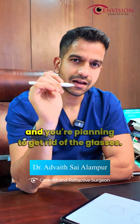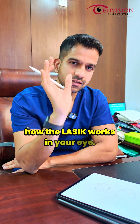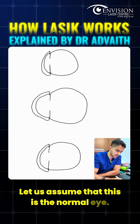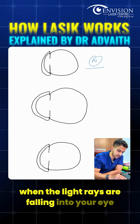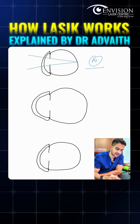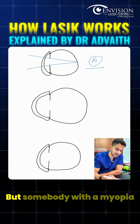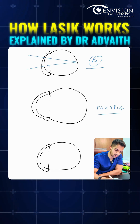If you have a minus number and you're planning to get rid of your glasses, I'm going to talk about how LASIK works in your eye. In a normal eye, when light rays fall into your eye, they get focused on the retina, and that is how you get clear vision.